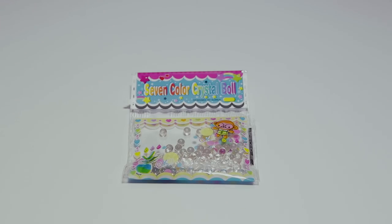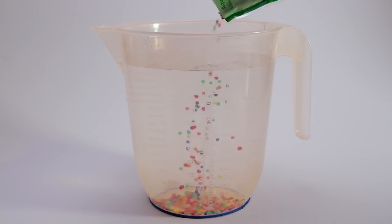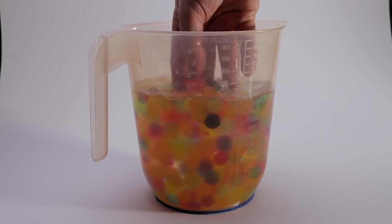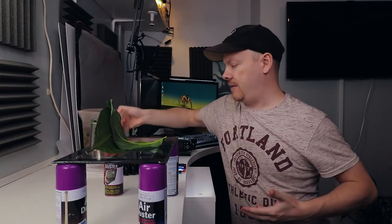Now we need our Orbeez. Generally they come in a pack like this, you empty them out into one and a half liters of water, wait six hours and they turn out like this. After the six hours you empty the water and keep them. The reason I've got water in these is that sometimes they get little particles on them when left out, so I've put water back in so I can wash them before putting them onto our scene.